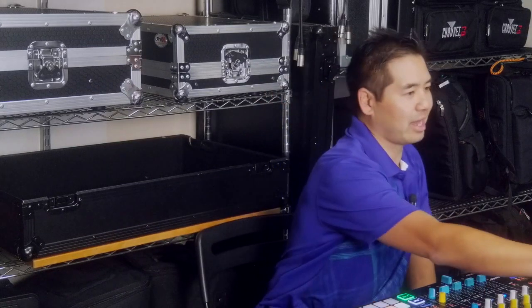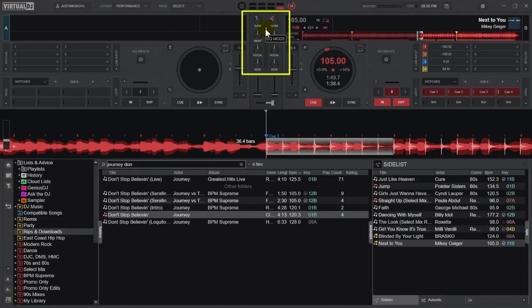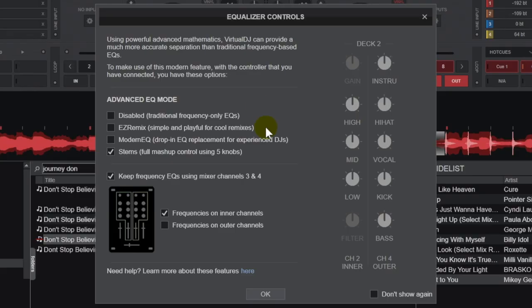Alright, let's take a look at the stems mode. What you want to do is click on the EQ mode arrow right here — this is where we can select our EQ mode — and we're going to do stems, so we're going to click on that.